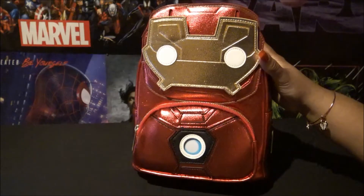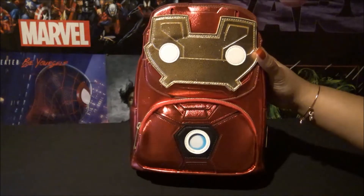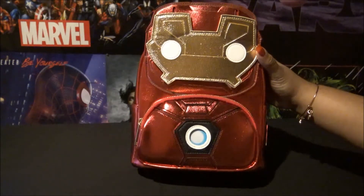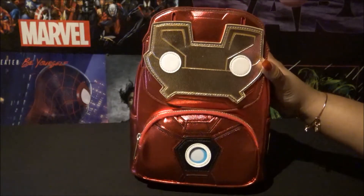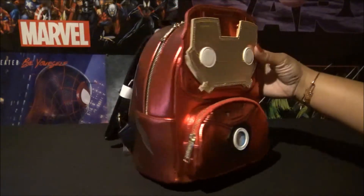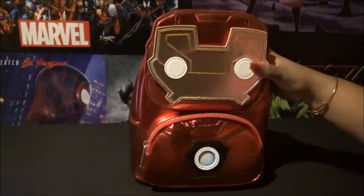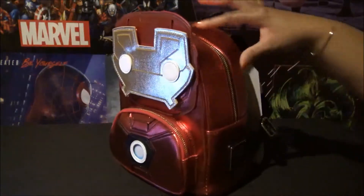Hello and welcome back to Virgo Besties! We are back with another Loungefly bag. We weren't really sure how this one was gonna look — it was a little iffy — but in person it's actually not too bad, it's kind of cute. This is the Iron Man bag and it has this metallic glow to it where it kind of shimmers a little bit. This is a pop bag.